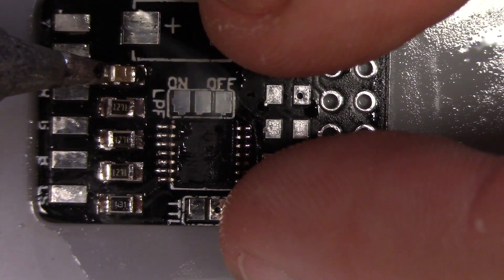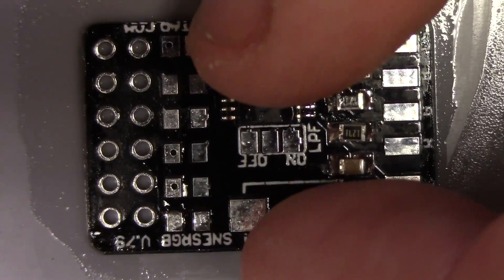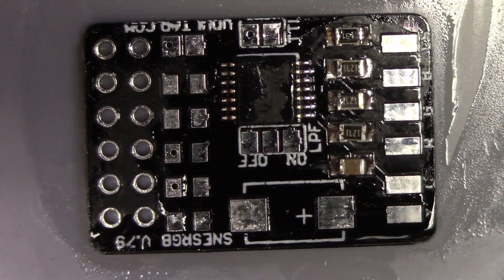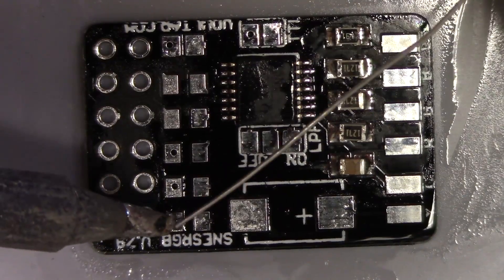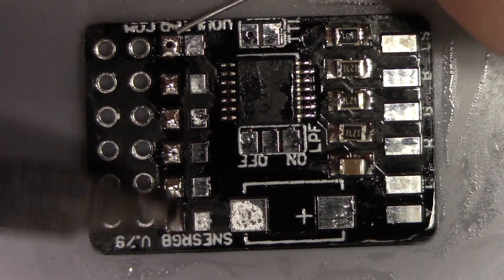Here you see me going back on the first joints that I made. This is just another tacking process that I do. It takes a couple of seconds and it absolutely ensures that I have great solid fillets on that side of the board.